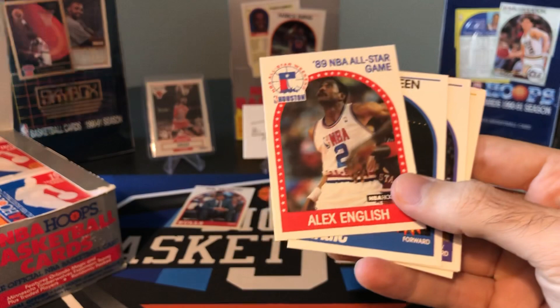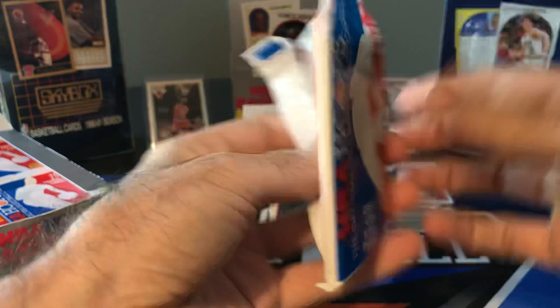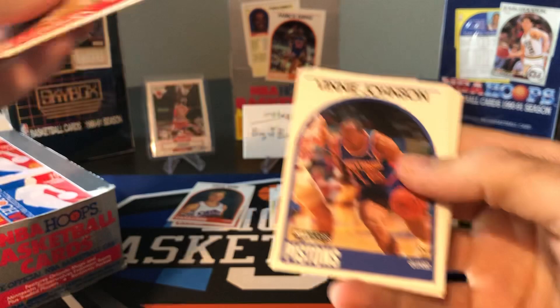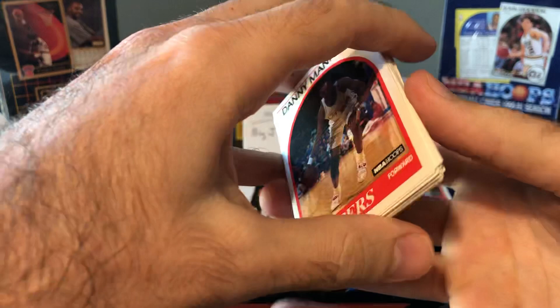89-90 expansion team — the Magic and Timberwolves were expansion teams that year. Stockton, Manute Bol — father of Bol Bol. Danny Manning. I think that's a Steve Kerr rookie, so we'll put the Steve Kerr rookie aside. Microwave Vinnie Johnson. Buck Williams, Harvey Grant, John Williams, Rambis, Oakley, Dominique, Barkley, Chris Mullin.